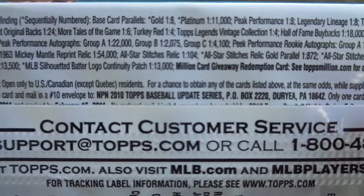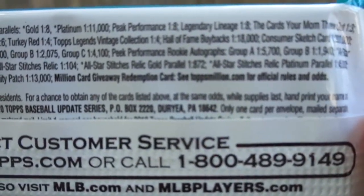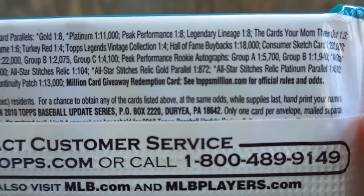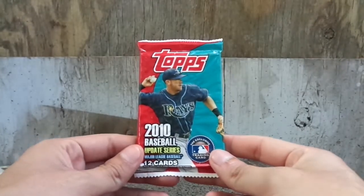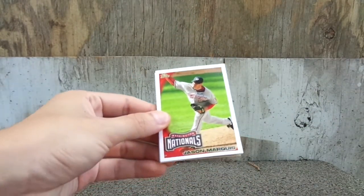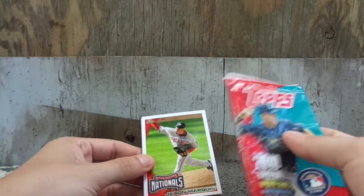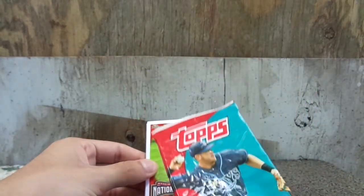Alright, pause if you can. Let's get started. Alright guys, I'm back. I think the packaging — I want to say these are probably from Target, because I want to say the Walmart ones are foil.